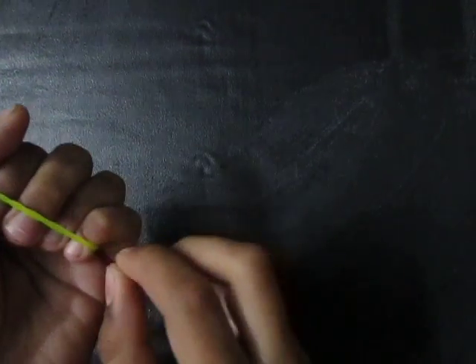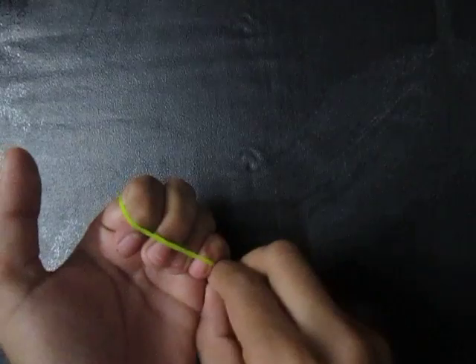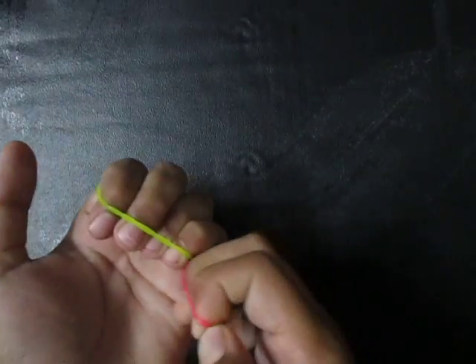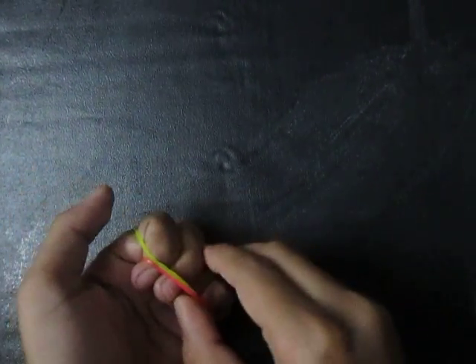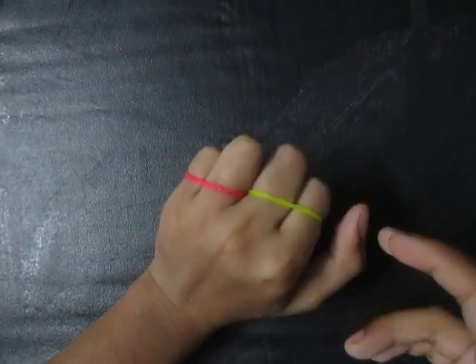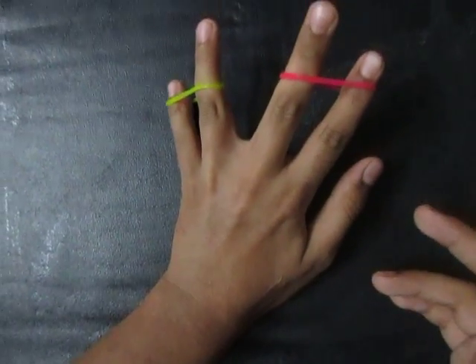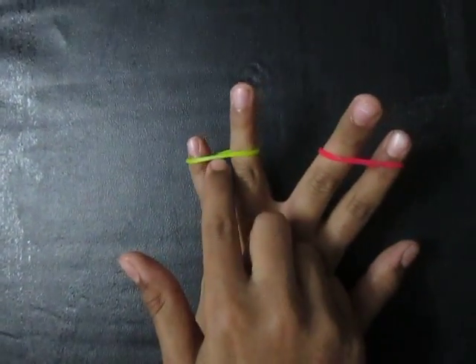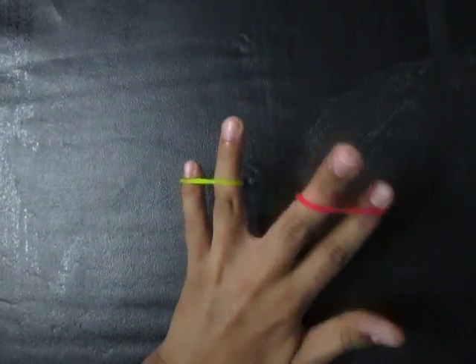...it in that four like this. Same thing we can do with there, like this. After that we can turn — oh, it has changed its position! Now this is yellow and this is red.